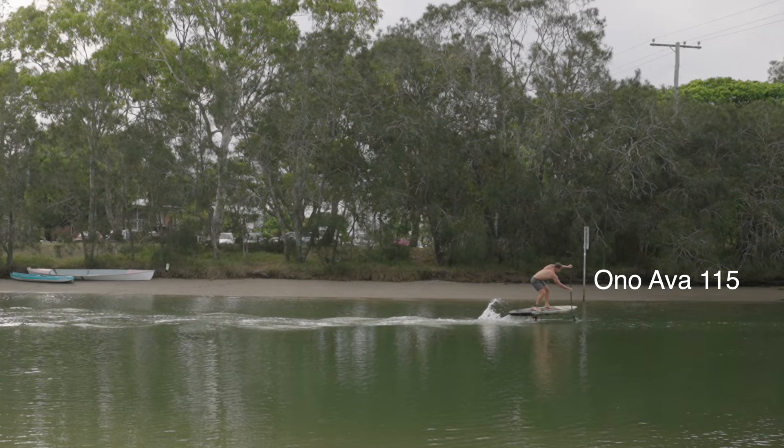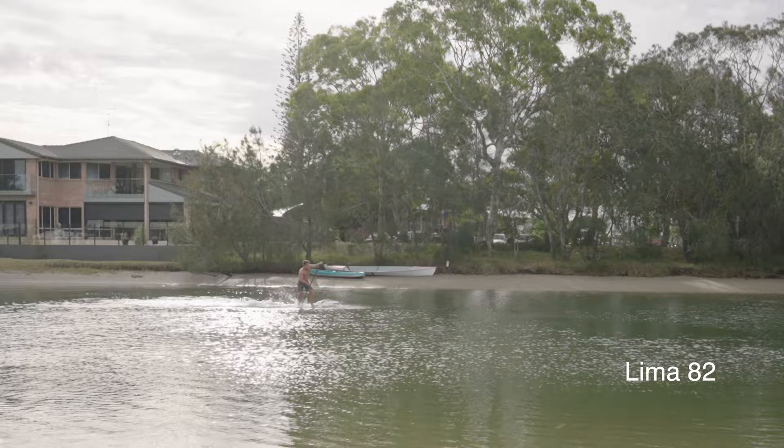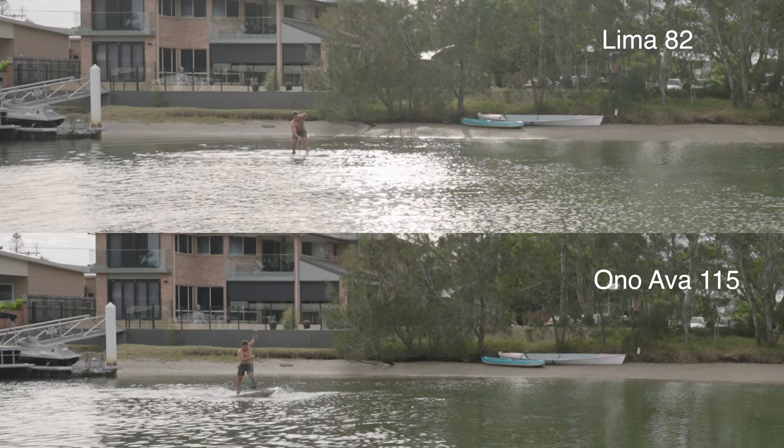The Lima 82, which is fairly unfamiliar to me — I had a much higher paddle cadence in order to get up to speed. But interestingly my technique was actually improved: reaching further forward and less unnecessary splash happening. It took around 13 strokes for the same paddle-up height.